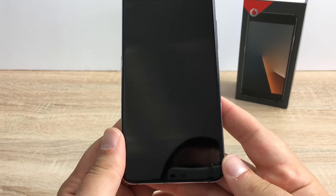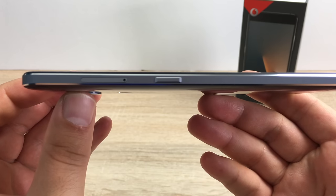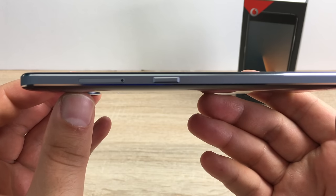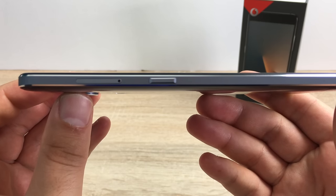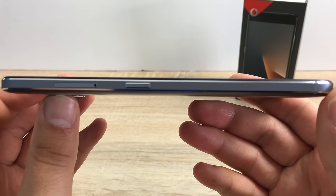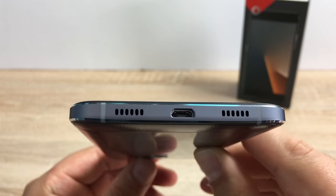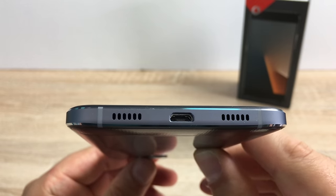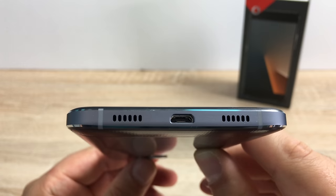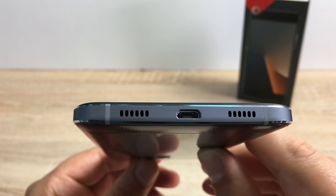There is no home button on this — there are all software touch sensitivity keys. Looking at the left hand side of the device you're going to see your SIM card and SD card tray, and a tool is provided in the box. You'll also find your power and sleep/wake button. Turning down to the bottom of your device you're going to find your speaker grill. One letdown for this device is that it's not using USB-C — it's actually using micro USB still. Next to that you're going to find your microphone as well.